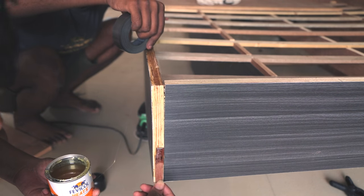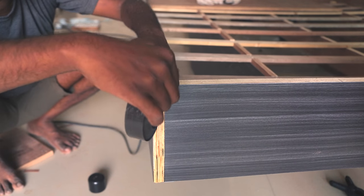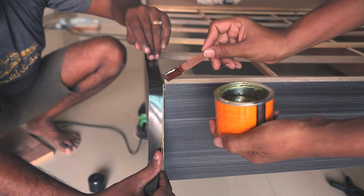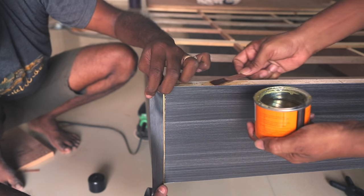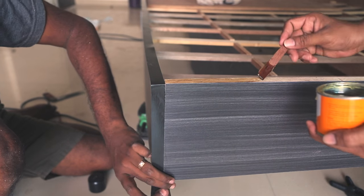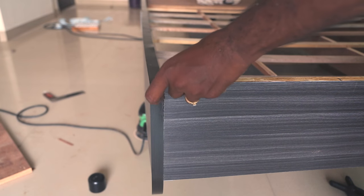To cover up the edges I used edge banding, stuck with Fevicol quick set glue. After applying the glue you also have to wait 30 seconds before sticking the edge banding. At the corners I just bent the edge banding, then cut and continued with the rest.